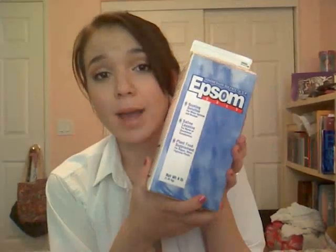The next thing you'll need is some Epsom salts. Again, these are really inexpensive — this is four pounds and it costs three dollars at Walmart. You can find this in the medical section.